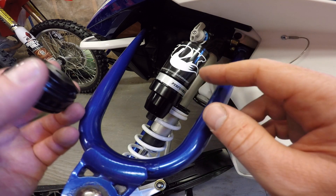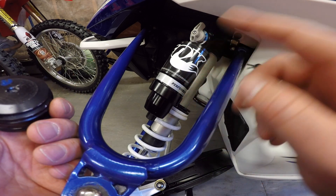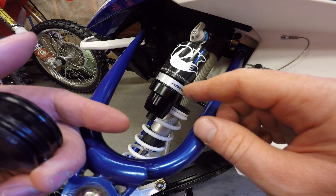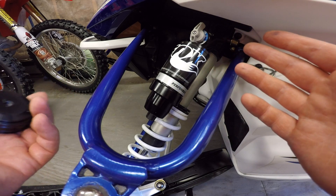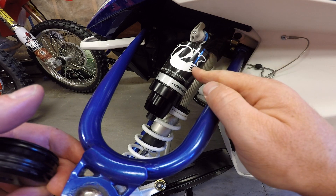As the shock piston goes up or down, the nitrogen pressure won't let the oil cavitate in front of or behind the piston. Once the oil starts to cavitate behind that piston, that's what allows bubbles into the oil. Once you get too much of that in there, the shock fades and is basically useless at that point. So it's really important to keep the nitrogen pressure high in these reservoirs.